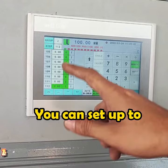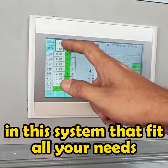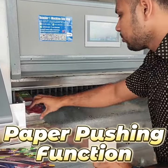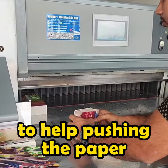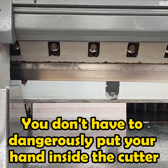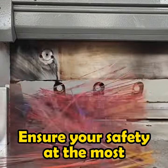You can set up to 112 sizes in this system that fit all your needs. This system also can adjust the paper pushing function to help pushing the paper. You don't have to dangerously put your hand inside the cutter, ensuring your safety at the most.